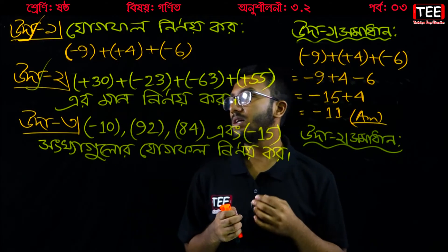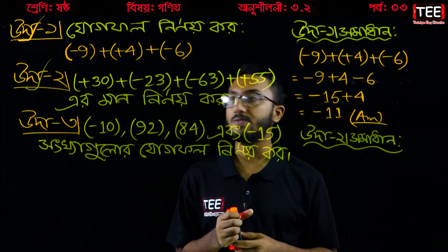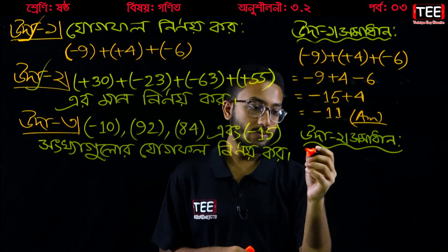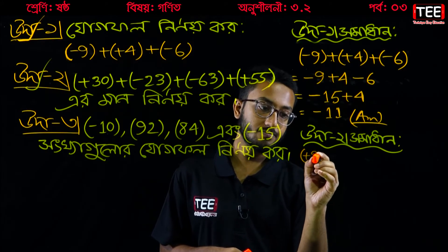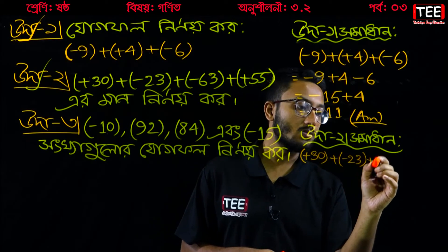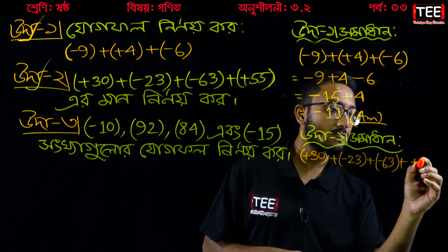Now we have another problem: plus 30, plus minus 23, plus minus 63, plus 55. Let's write it down — plus 30, plus minus 23, plus minus 63, plus plus 55.